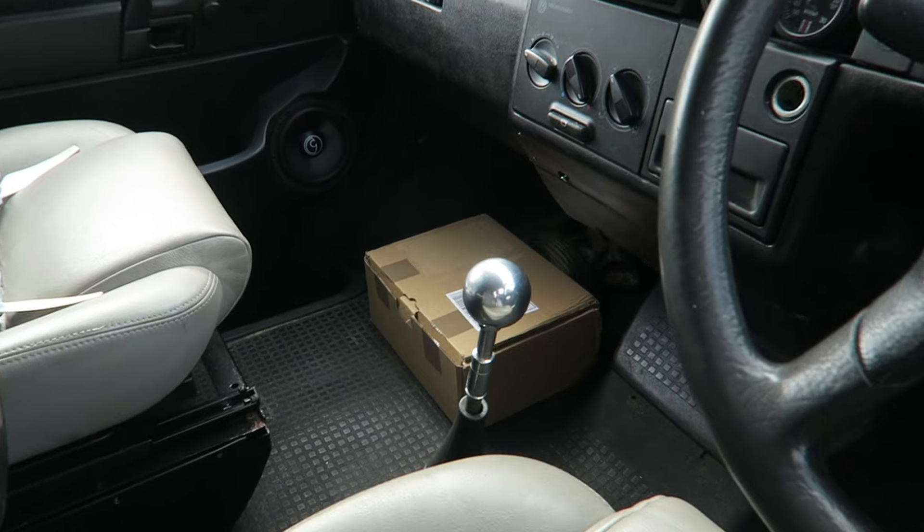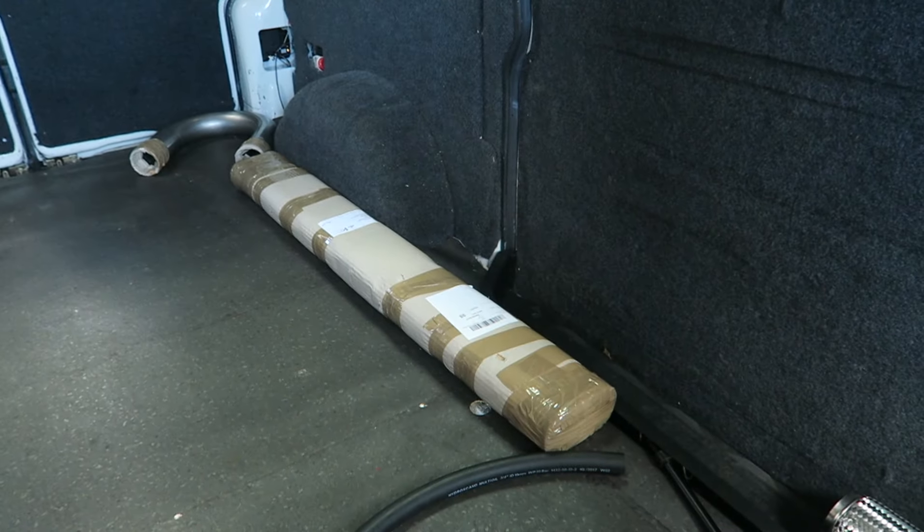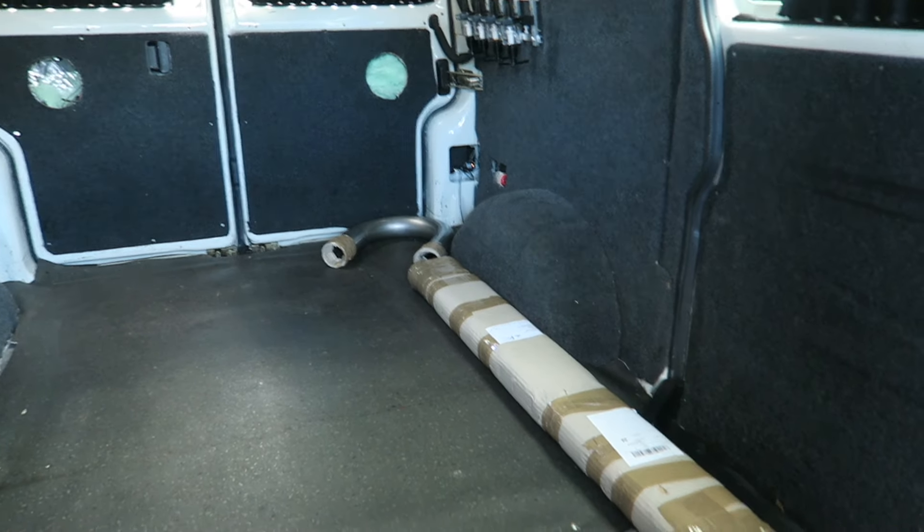Probably one of the more fun videos I've been waiting for. I've got my exhaust cut-out diverter there, two meters of three-inch pipe, and a 180 degree three-inch mandrel bend as well.